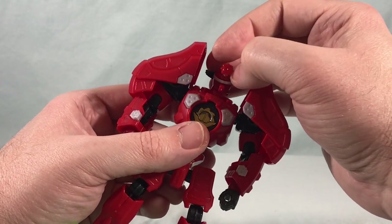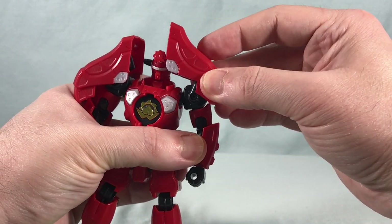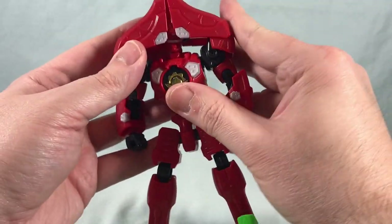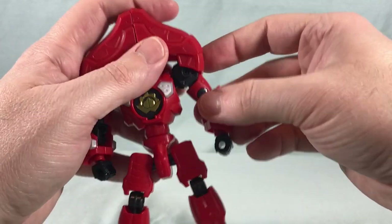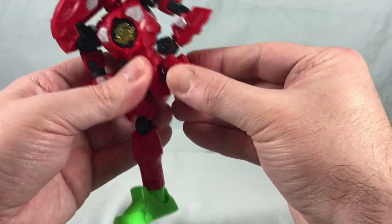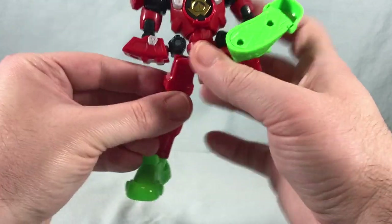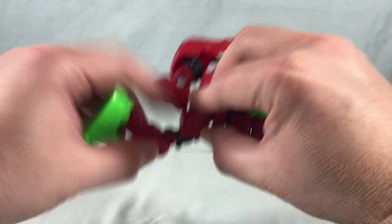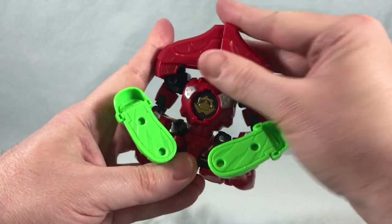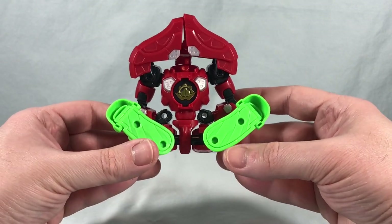Now let's transform into peach mode. Rotate the head 180 degrees, then use the second joint at the base of the neck to push it forward. Lift and bring the shoulder pieces over the top — they don't clip together, but just bring them up as much as you can and situate them. Bring the arms in and tuck them into the sides, push the legs back, turn them around, bring everything up, and position the foot. There we go — peach mode! You can tweak it to look a little better, but it works. I always thought the peach mode was kind of silly, but it's there.